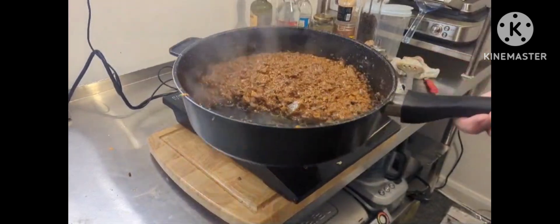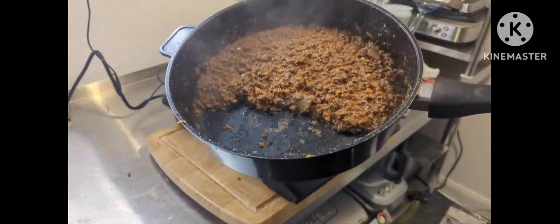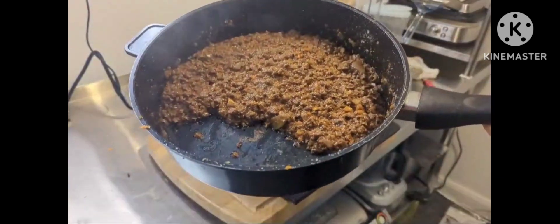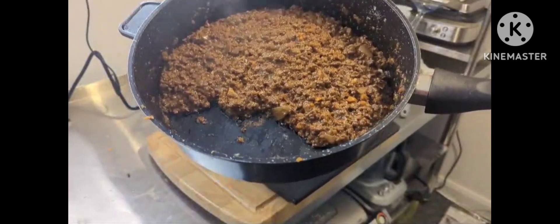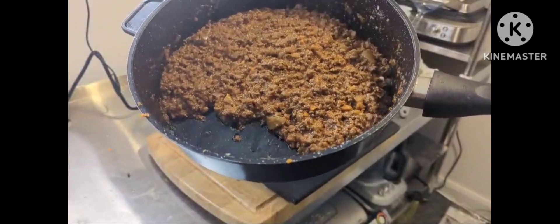We've almost achieved what I want. It sort of stands on its own at the top of the pan without falling over — that's what we need it to do. I'll give it another couple of minutes and that will be the meat complete. And it tastes fabulous — just needs a bit more firming up, and you'll see why.